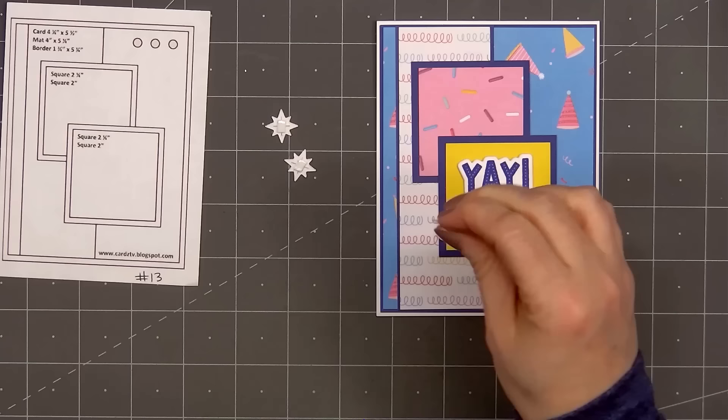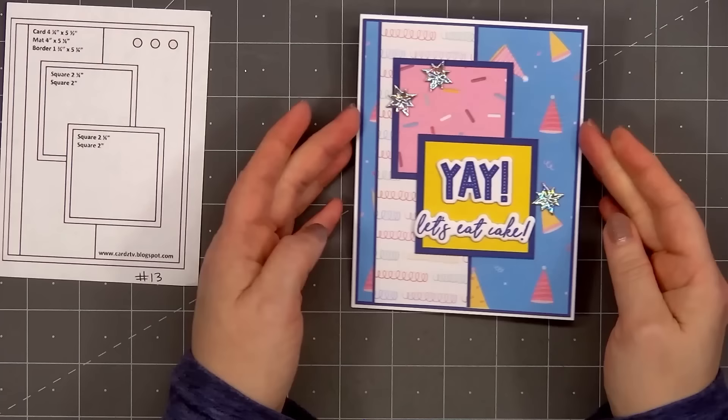I forgot to mention — the ink color I used for the sentiment is Catherine Pooler's Drive-In. It matches the dark blue beautifully.